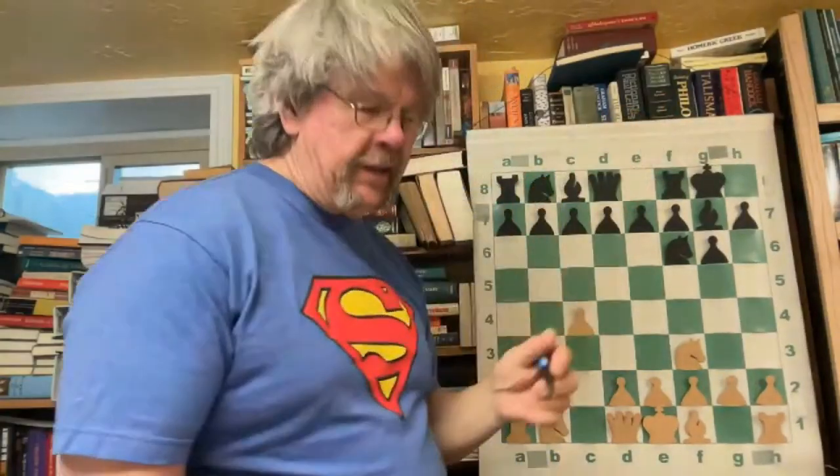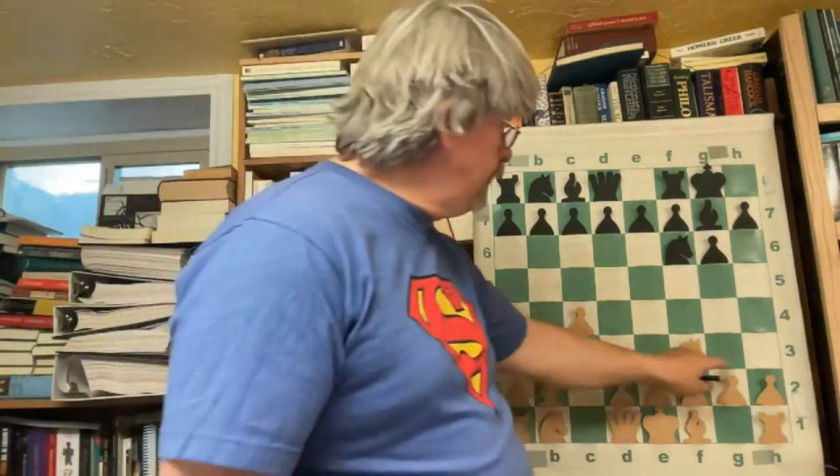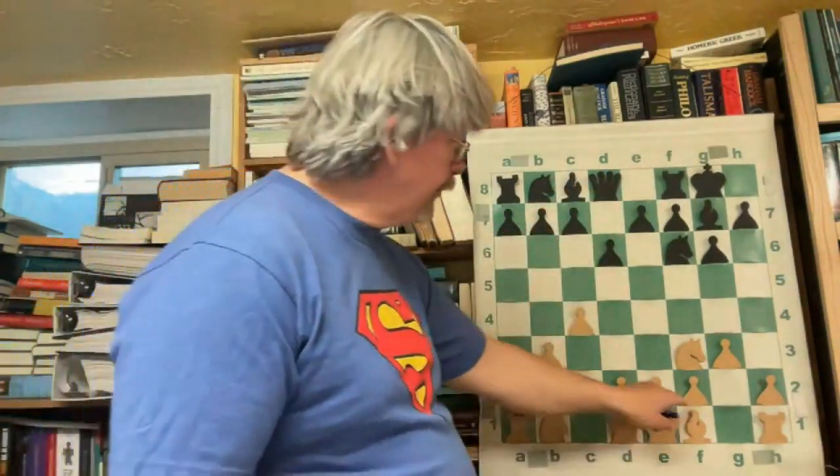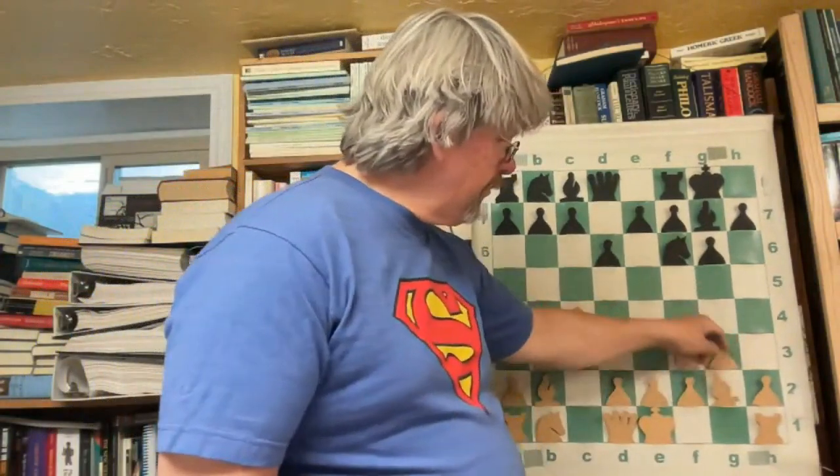Fischer is going to get the castling done right now. His opponent wants to fianchetto both of his bishops — nothing wrong with this. Fischer is going to bump toward the center. He does fianchetto the bishop.